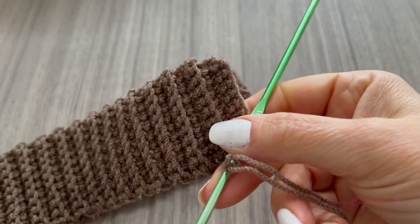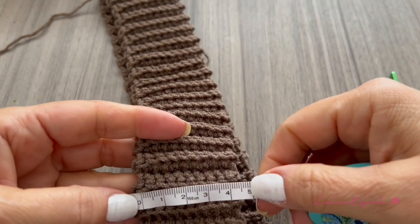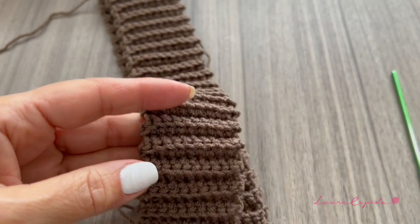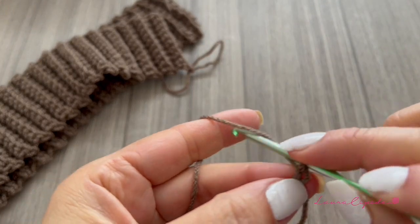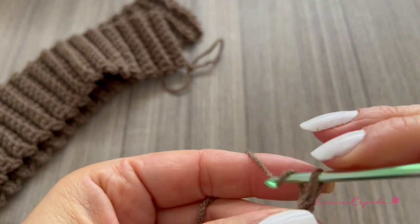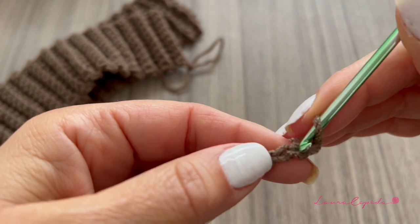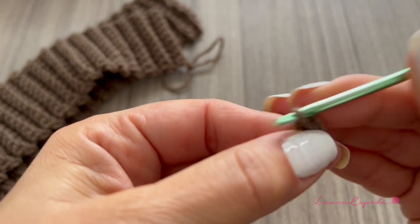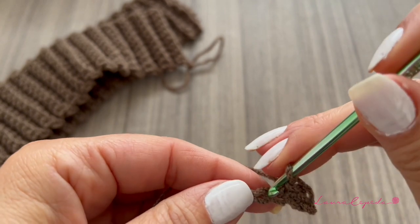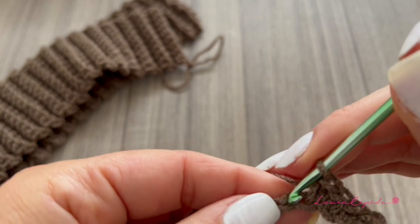I already got started — I made the elastic and the width is 5 centimeters, so you can take that as a reference. You can make it wider or however you like. I will start making chains with this thread and the hook — we will make ten chains.